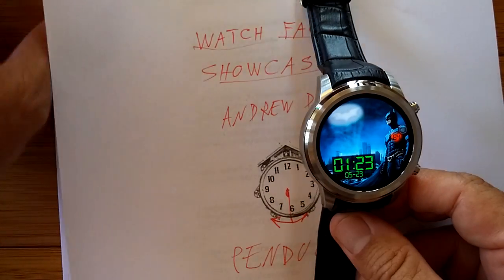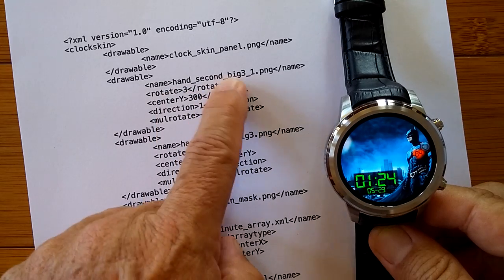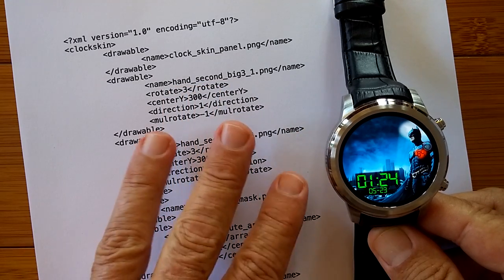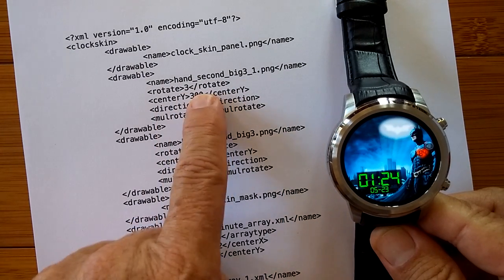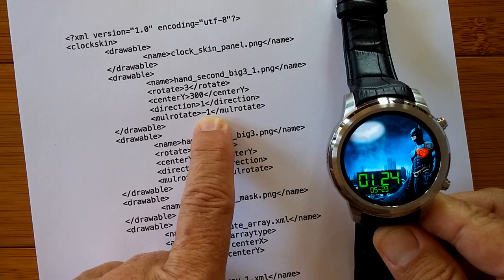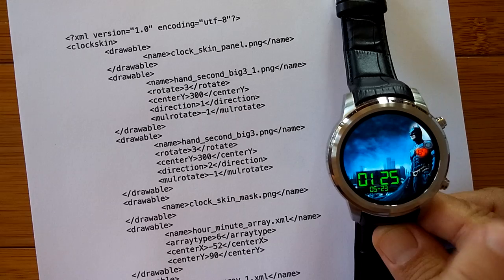Let's take a look at the code. Simple, short Batman code. He's got his clockskin panel and his hand — second, big, three. So it's like a second hand, really big, but the key is the three. He's got the basic one and then another one. They're rotating at rotate 3, the second hand rotation, with a multi-rotate factor that slows it down slightly, so you see it sweeping across the sky. One of them is going one way and the other, with a direction of 2, is going the other way.